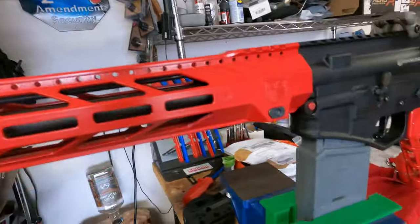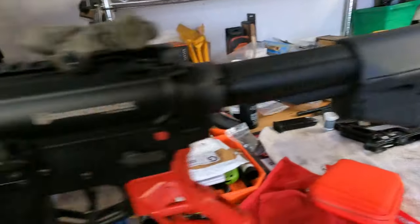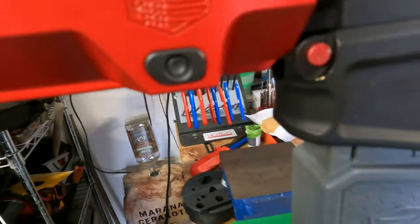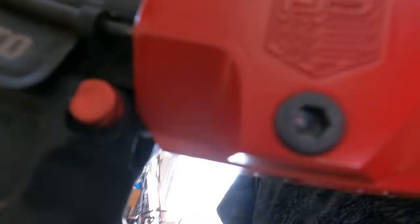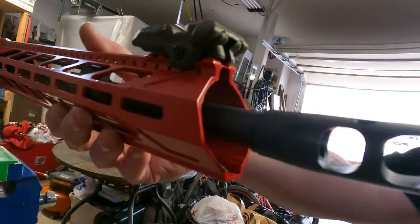We got the Diamondback DB-15. I'm going to show you how to remove and attach the handguard for this Diamondback DB-15.